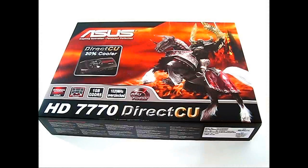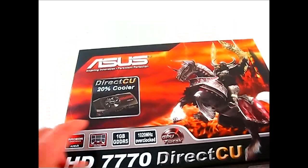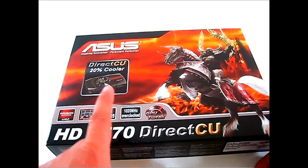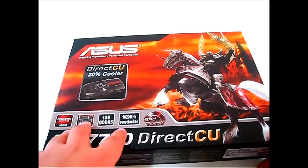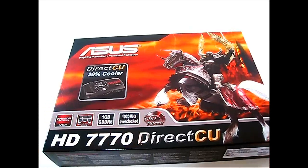Hello everyone, this is Ron from Hitech Legion and this is the ASUS HD 7770 DirectCU video card. The DirectCU name refers to the cooling solution implemented by ASUS. This card supports Eyefinity, has one gigabyte of GDDR5, and sports a 1020 megahertz core clock — twenty megahertz more than the 1000 megahertz reference AMD clock.